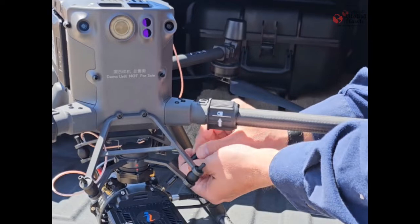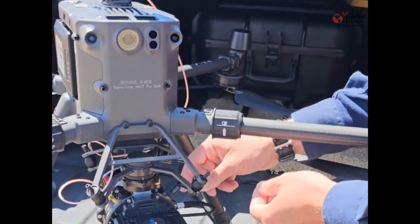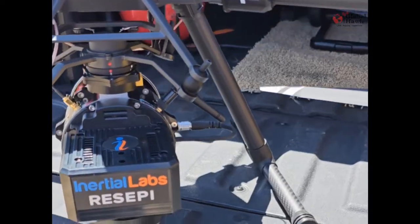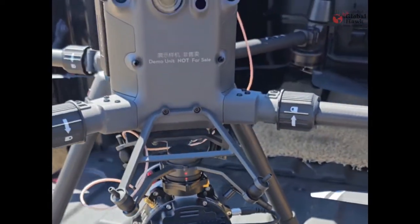You screw it on there onto the Wi-Fi attachment and then fold it down. I usually aim it towards the ground. Unless you're flying really far away from yourself and need to attach, it really doesn't matter which direction — it's fine as long as you have it attached.